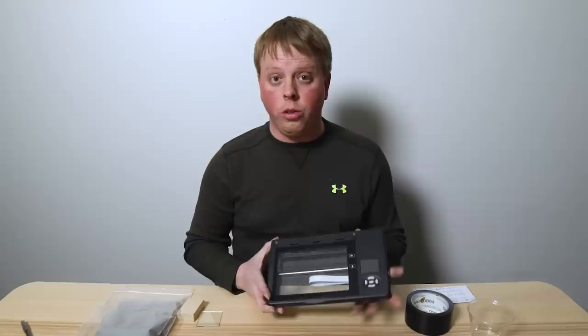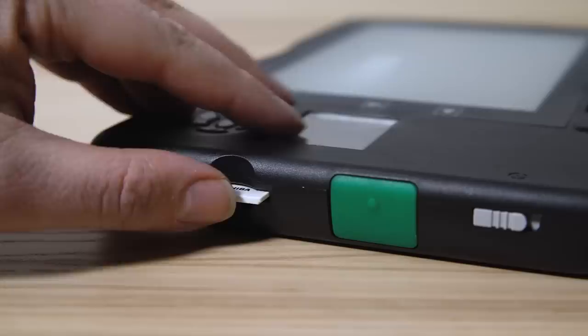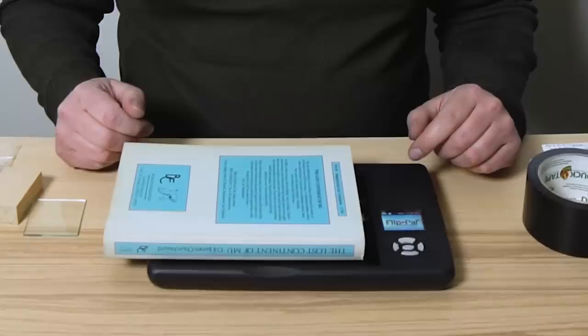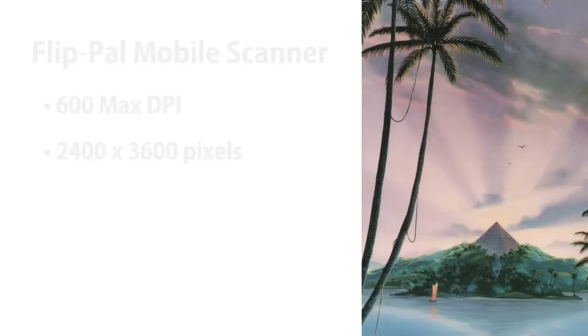There are a couple different options of mini scanners you can get for this project. I'm using the Flip Pal mobile scanner — it's a great little scanner that retails for $180 new on Amazon; I got mine on eBay for $100. This scanner runs on double-A batteries and captures to an SD card, making it extremely portable. You basically turn it on, place something on the bed, push the button, and in about 30 seconds you have a full scan. It scans at 300 DPI at a resolution of 2400 by 3600.